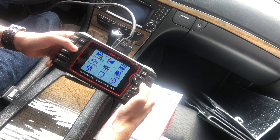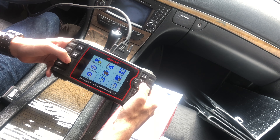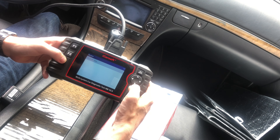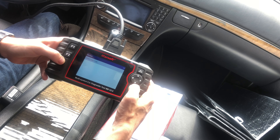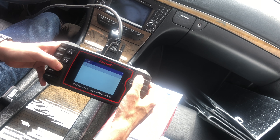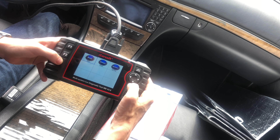So the device is on now and you've got these options: Diagnostic, Service, Voltage, DTC Lookup, Review, OBD2, Setup, Help, and About. The Review function is really helpful — I'll show you. You go to Review, find your saved test file, and you'll see a file from my SRS system where you can read the fault codes. I'm not reading them right now, but I'll go over the three that were saved previously. Going back to the front now — hit Diagnostics, hit Benz.